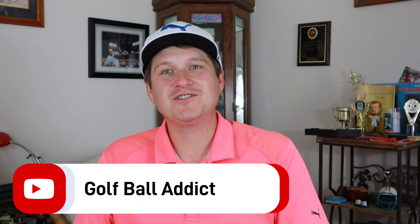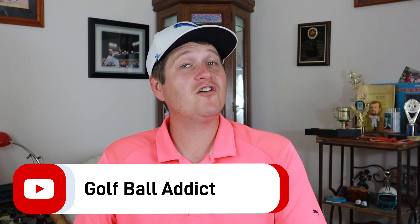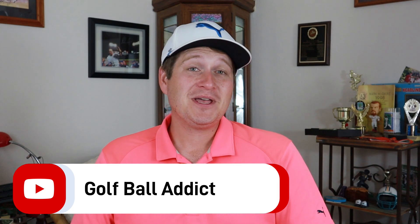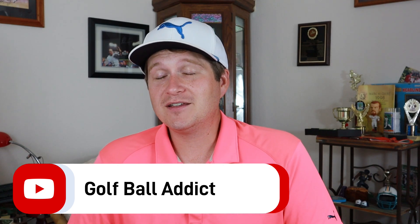Hey guys, what is up? Welcome back to the channel. As always, I have another golf ball review for you today. This one we've been waiting on a while. The previous generation of this golf ball has been blowing up on my channel and a lot of people have been watching it, so I know there's a good demand for it. We are finally here at the tour level for MaxFly. This is the MaxFly Tour CG.